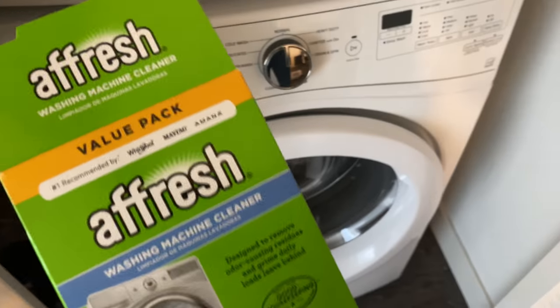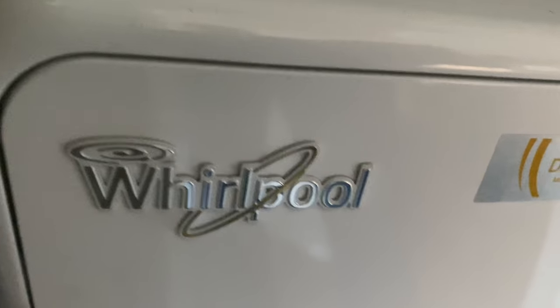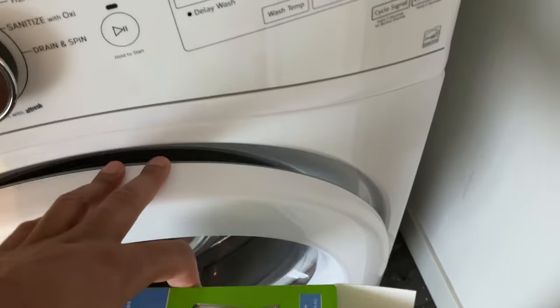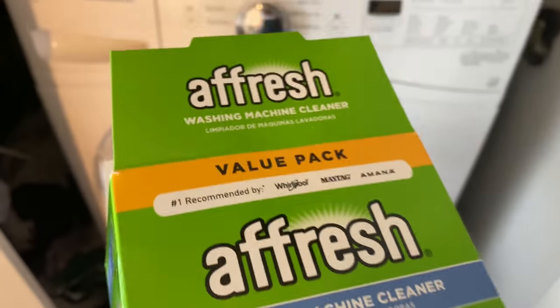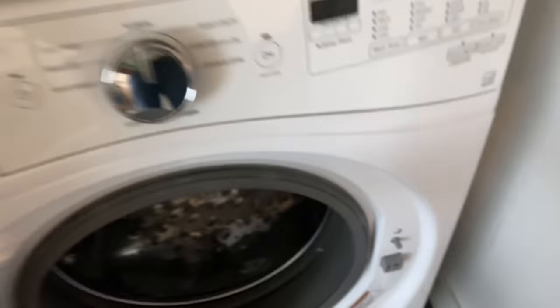Today I'm going to clean a Whirlpool front-loading washing machine using a fresh tablet. This product is supposed to clean out the inside of the drum as well as the window on the door.